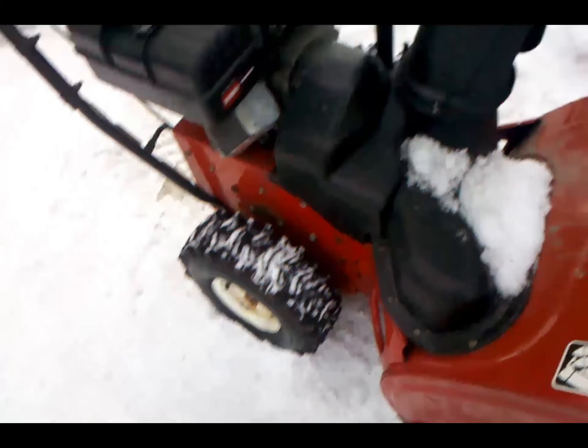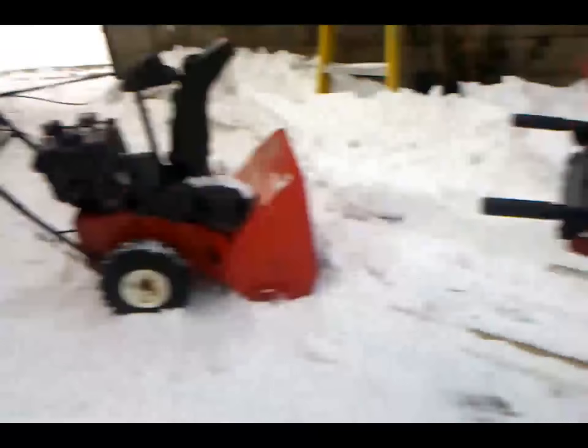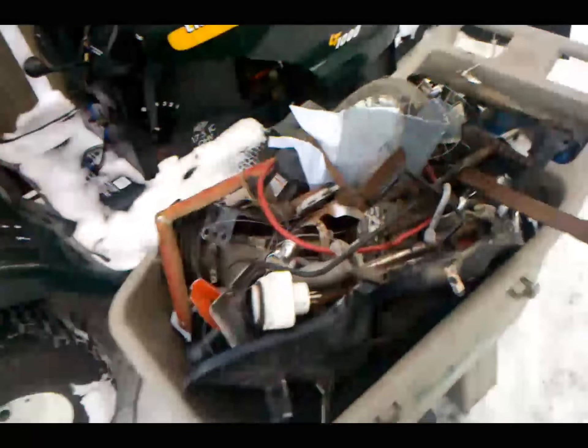It's a nice snowblower though — probably worth a couple thousand bucks. It's a good-sized monster. Just look at it compared to mine. The scrap metal pile is starting to build up a little bit — kind of cleaning up the garage with that.